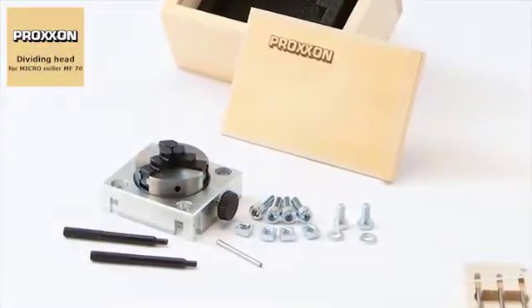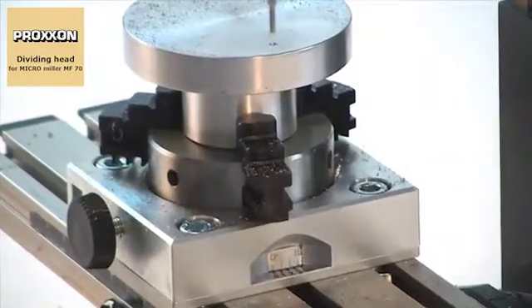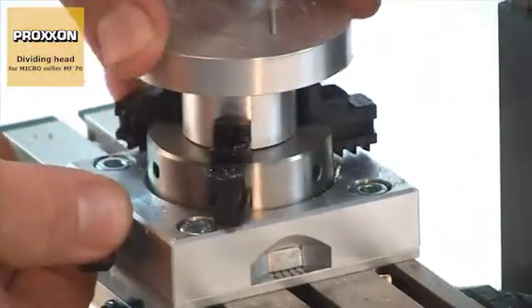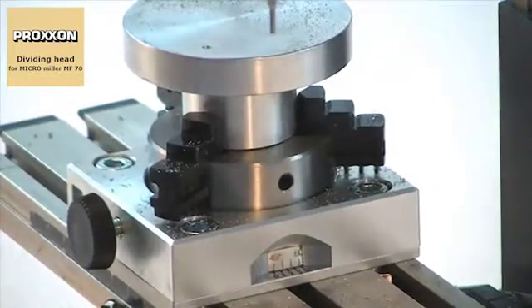Just like the dividing attachment, which was specially designed for use with the MF70. This unit can be used for optimal machining of round workpieces and processing radially offset holes and cutouts. It is also possible to mill key surfaces, square and hexagonal profiles and much more.